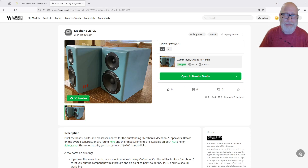3D printing, I hear you say. Really? Seriously? What's all this about? Can we actually do something? Can it look reasonable? Is it just gonna look cheap? Is it gonna resonate like crazy?